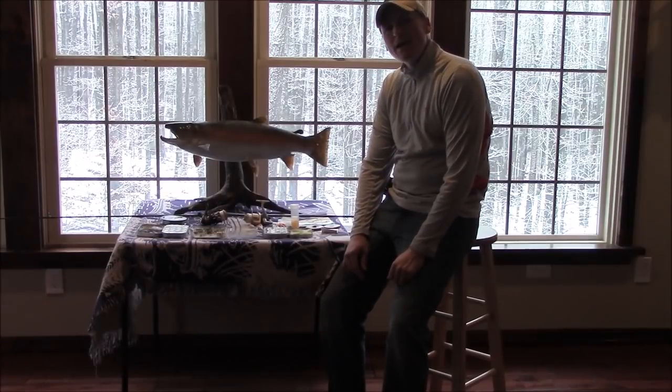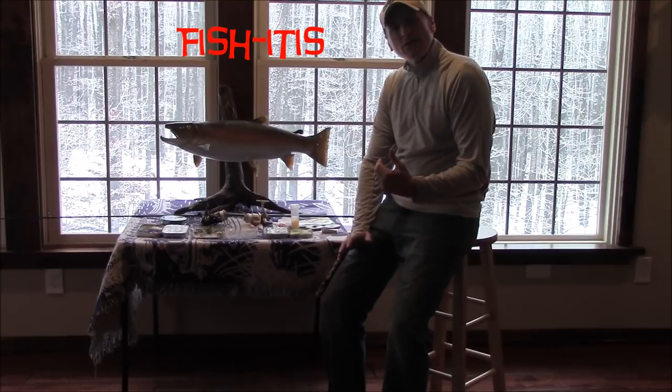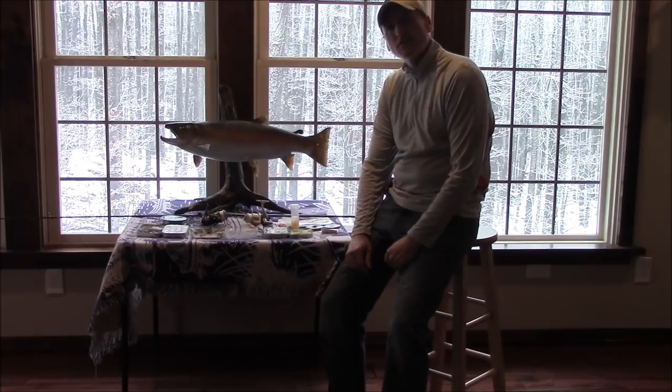Welcome back to Fishitis, everyone. On today's episode, I'm going to slow it down a little bit and just show you guys some tips, some tactics, some techniques, some presentations for steelhead trout.